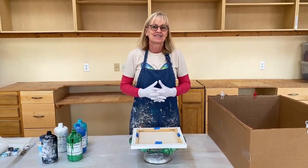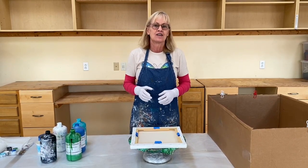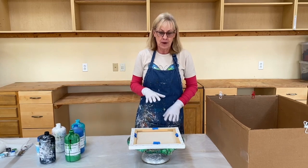Hi Paint Point people. Today I'm going to do a spinning heart. It's one of my favorite techniques, but before we get started I want to talk about my setup.